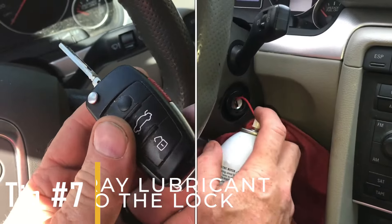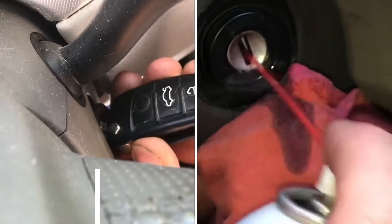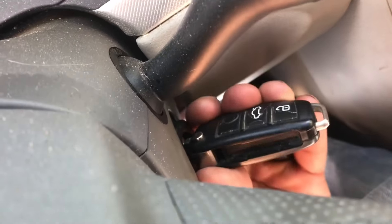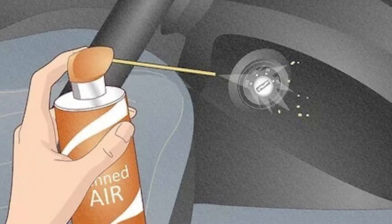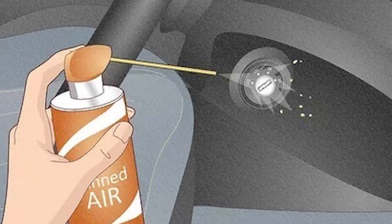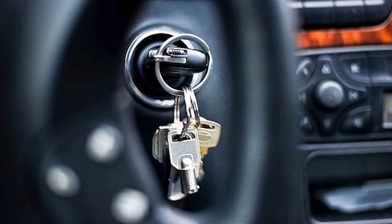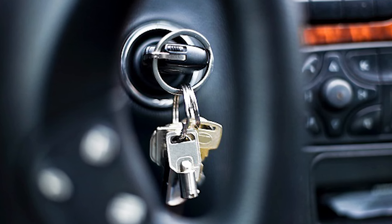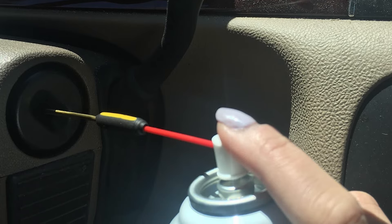Tip number seven: spray lubricant into the lock. If you have any spray lubricants on hand, try lubricating the lock. Often, a quick spray of oil into the ignition lock can resolve the issue, especially if the key or lock is worn. While it may be challenging due to the key obstructing access, using a spray bottle with a narrow nozzle can make it possible to apply the lubricant effectively.